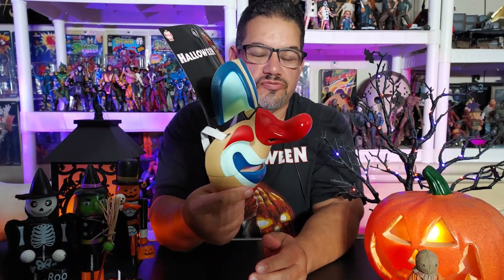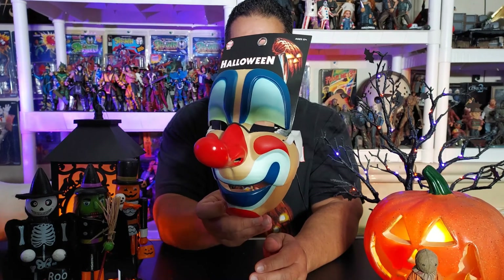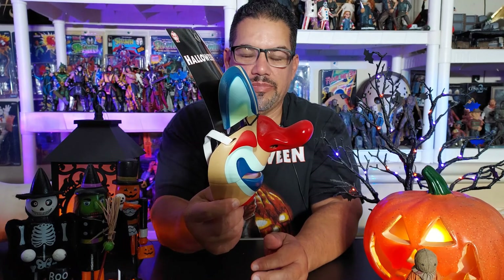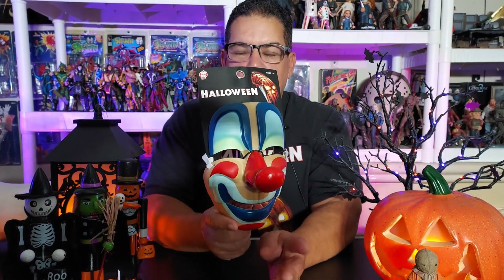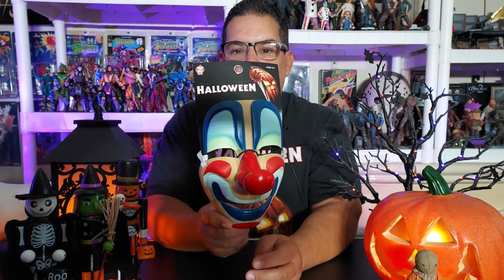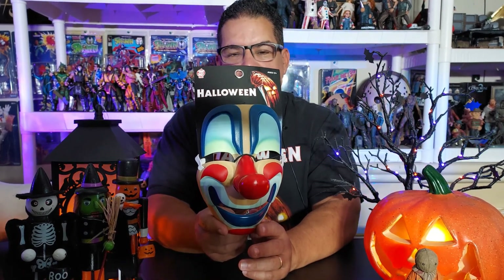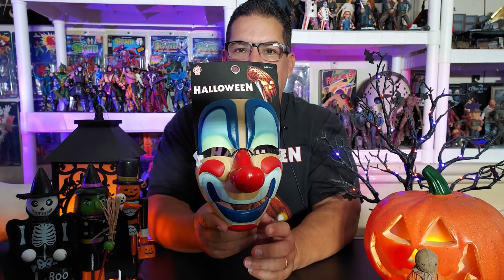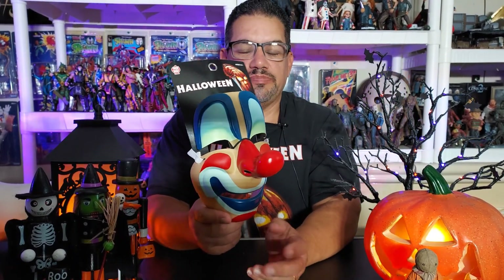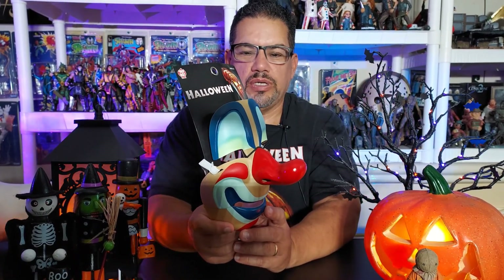That's my review of the Michael Myers mask. For those of you on the fence, now you know exactly how big it is and what it looks like — everything that goes into it. This is available at Trick-or-Treat Studios. If you're in the LA area, check out Halloween Depot — they had a whole lot of them. I have not seen these at Spirit Halloween or Party City. They might be sold out on Big Bad Toy Store, but try Nightmare Toys. They're very inexpensive — I picked this one up for about $20.